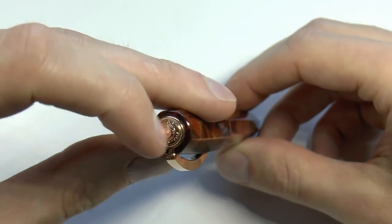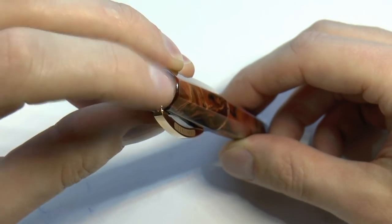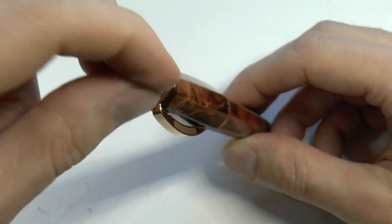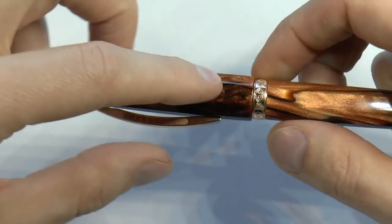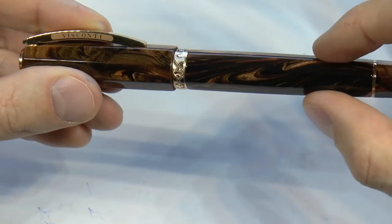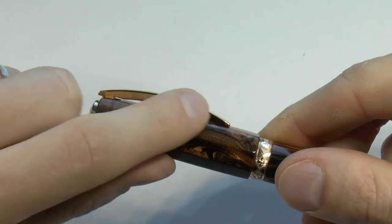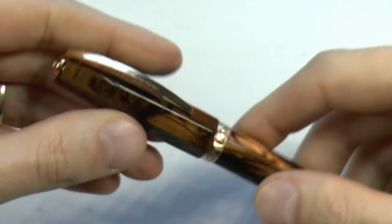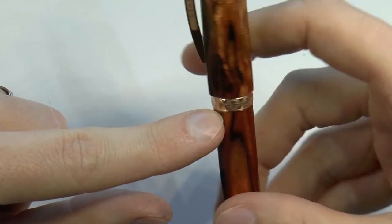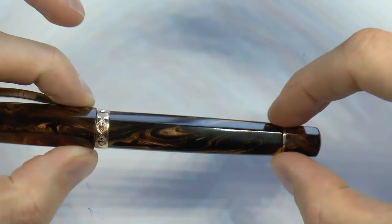On top you have a little finial with the Visconti logo, which is quite nice. You can pull that off and put in the My Pen system — little gemstones or your initials, which are magnetic and pop on there. Then we have the cap with eight facets, as well as the barrel. The clip is modeled after the Ponte Vecchio, but unfortunately no longer filled in enamel — it's now laser engraved. We have a center band with rose gold detailing that says Medici and has a fleur-de-lis on it, which is a nice touch.